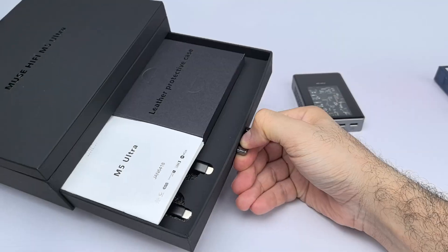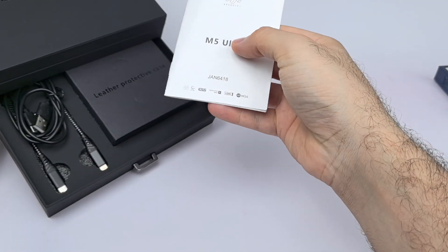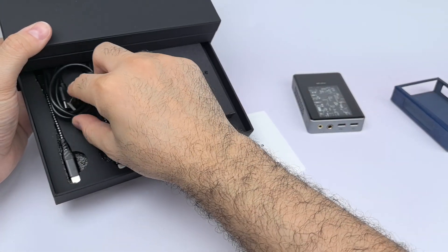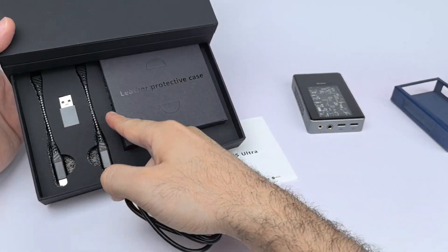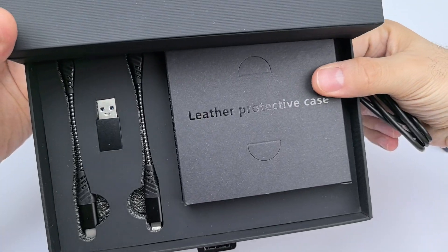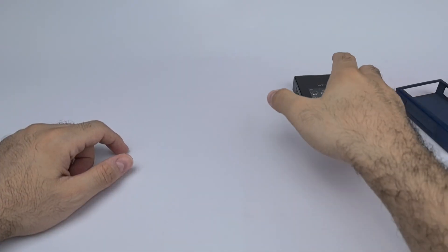The box has a drawer you pull out. Inside you get a manual, a leather case, a USB-C to Type-A cable, a Type-C to Type-A adapter, a short USB-C to Type-C cable, and a USB-C to Lightning connector.